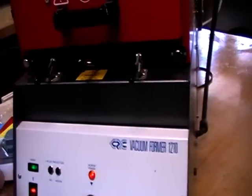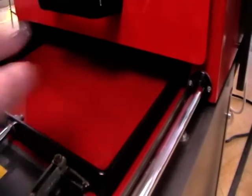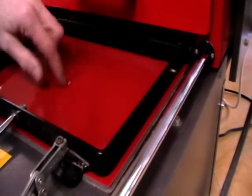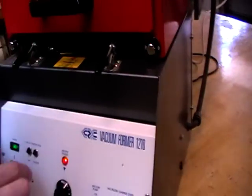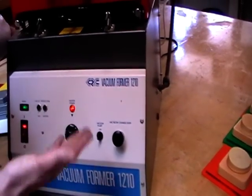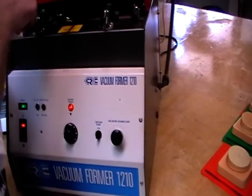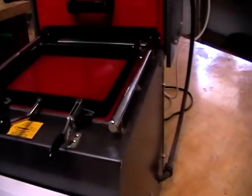Let's have a look to see how we're doing. What happens is the plastic will start to expand as it gets hot — it will come up slightly — and then as it softens it will start to sag down. You can see it's quite soft; that's about ready to go. I'll give it a few more seconds, then I'm going to pull the lever, the form will come up and seal around the rubber seal, I'll turn on the vacuum, and here we go.